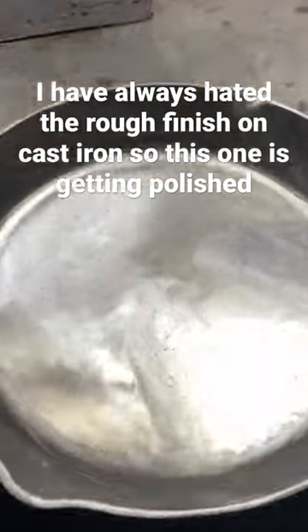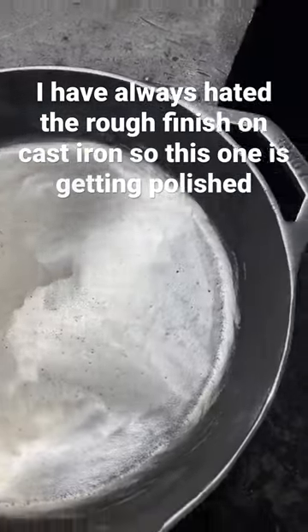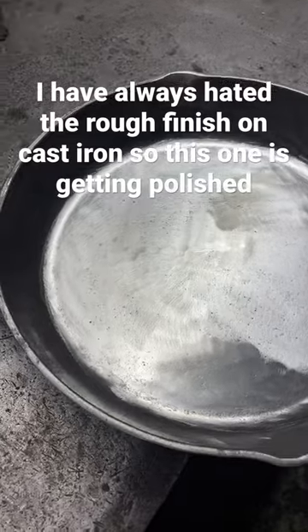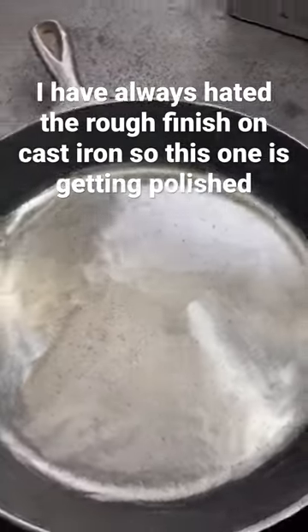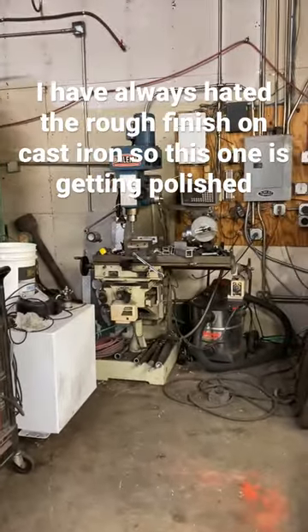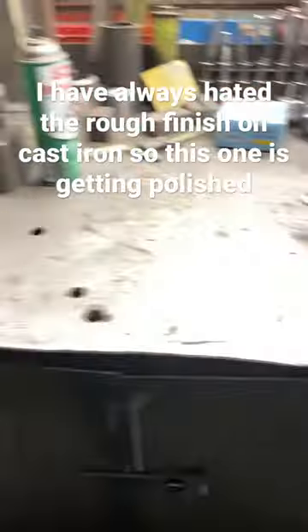I finished cleaning up the pan — I was trying to get all this rough stuff out of the bottom. I think what I'm going to do, since I'm this far and I already ground quite a bit out of it, is probably throw it in the mill over here and fly cut the bottom so I get a nice smooth, even finish all the way across.